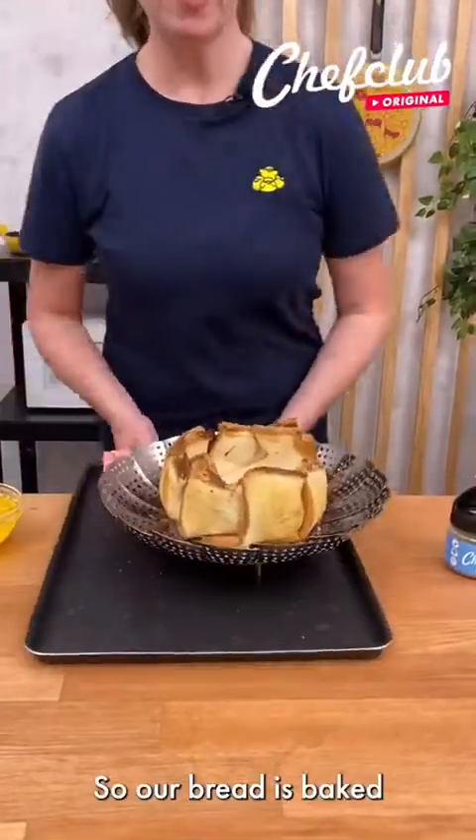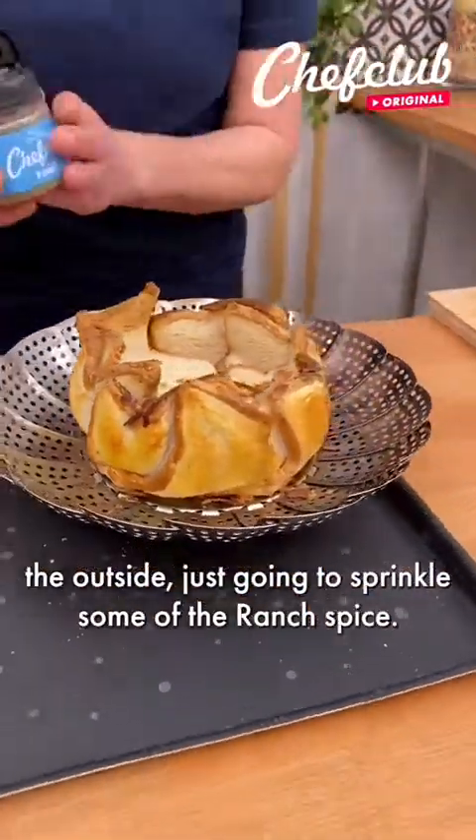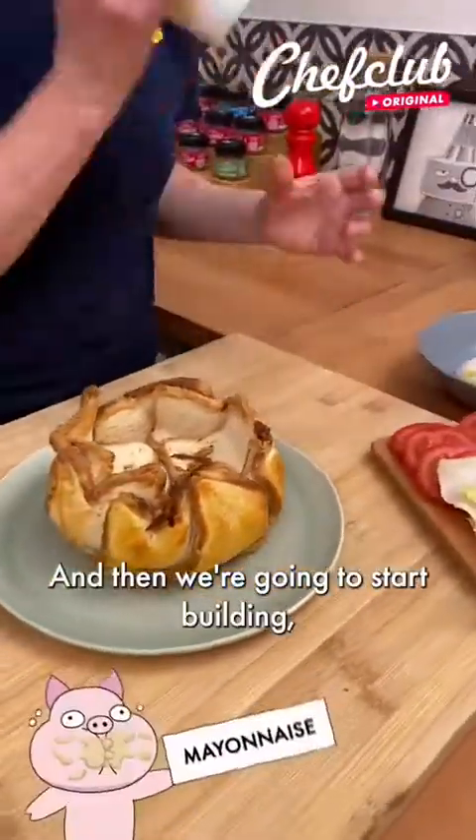So our bread is baked. We're going to brush some melted butter just along the outside and sprinkle some of the ranch spice. Then we're going to transfer our bread bowl over to our plate and start building.